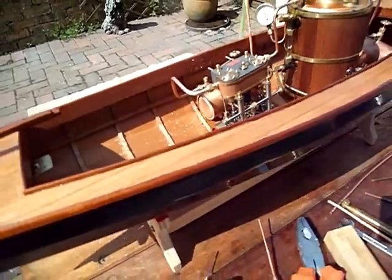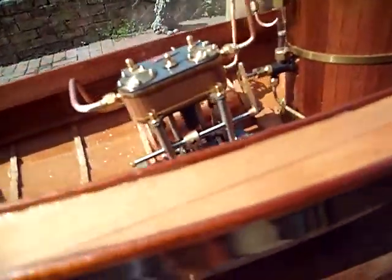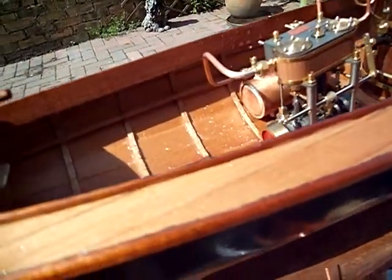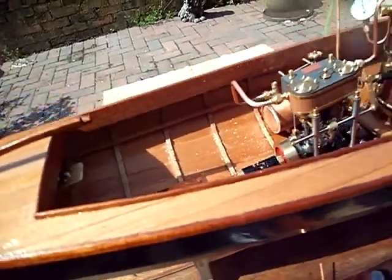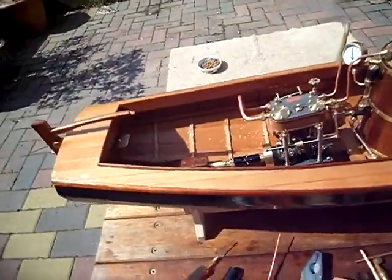So I've been running for about five minutes now, and it's just incredible. This is a fantastic engine. Hope you enjoyed that — see you next time.